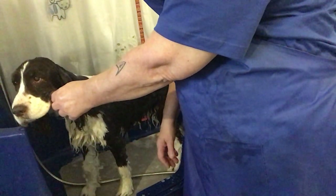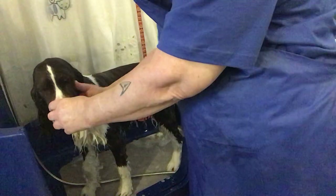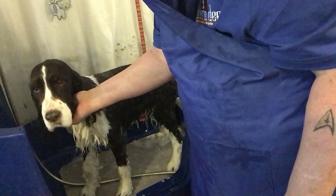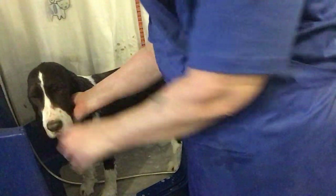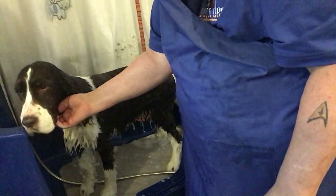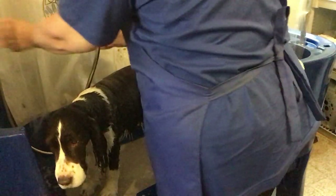If you see a dog starting to shake, simply take their head and say 'no shake' or 'no' — you always want to command a dog with one or two syllable sentences. After a while they'll understand they're not supposed to shake in the bathtub. But at the very end of the bath, I'll get to that. I always check the temperature against the side of the tub until I'm sure I have it right.